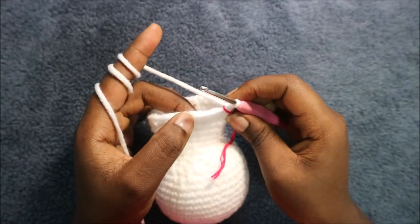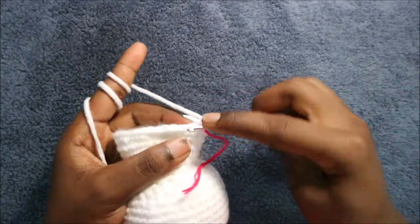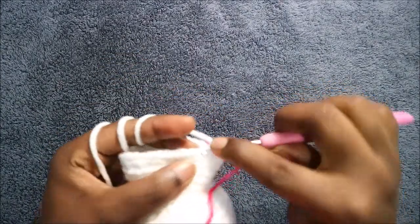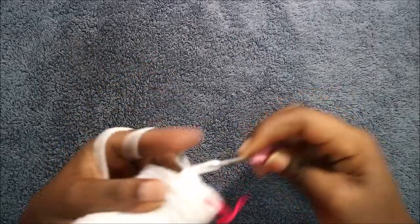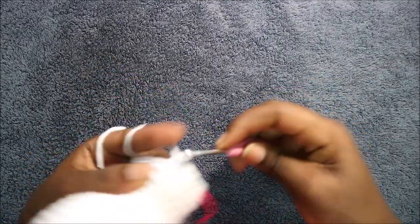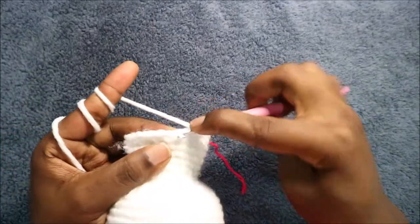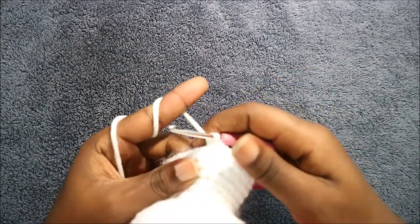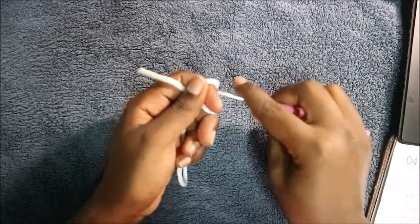In our 25th row we're going to do three single crochet, then increase, and repeat all the way around for a total of 40 stitches. So we're going to do single crochet one, two, three and then increase. Keep repeating that — three single crochet and increase — all the way around until you get to the end.